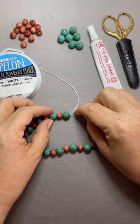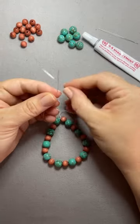Then go back through, if your beads allow, with your Opalon. Trim the end.